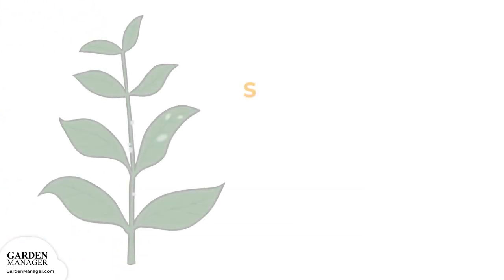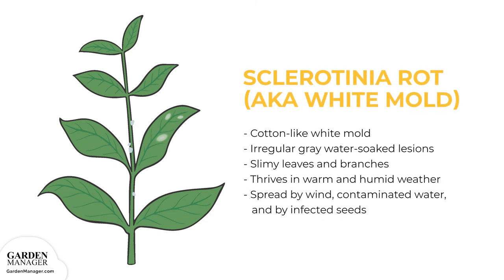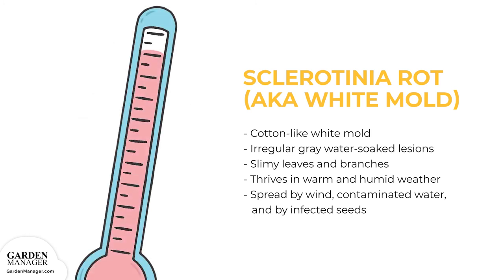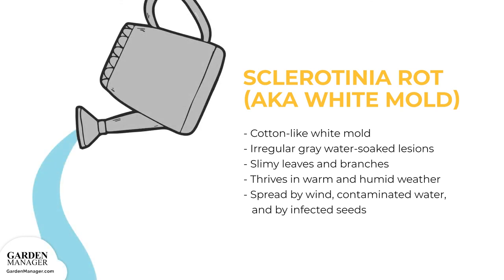White Mold: A fungal disease that causes cotton-like white mold to form on infected plants. Irregular, gray, water-soaked lesions will appear on the leaves, while white-gray lesions appear on the plant stems. Sometimes the leaves and branches will also turn slimy. During warm and humid weather, plants are often completely destroyed. This fungus can survive in the soil for more than five years, and it is spread by wind, contaminated water, and by infected seeds.